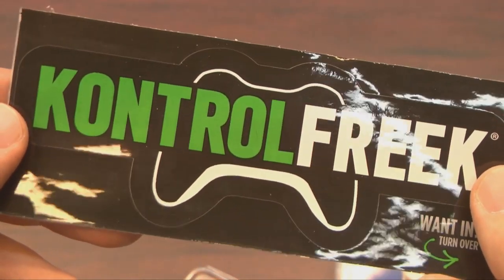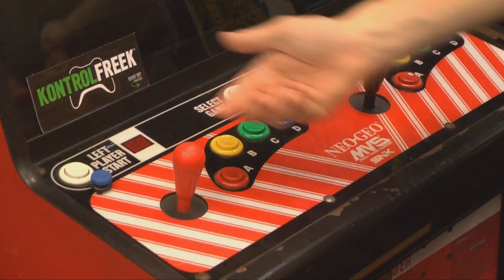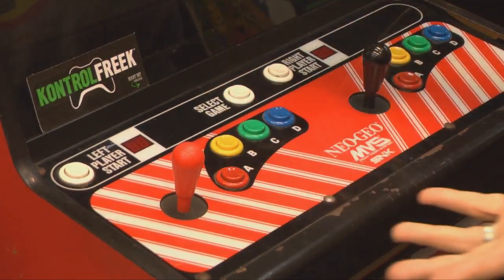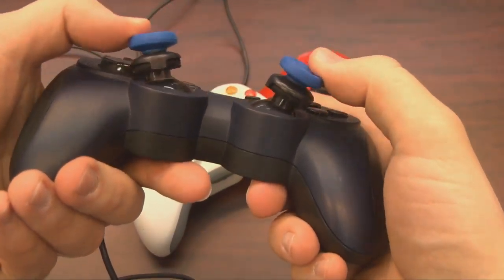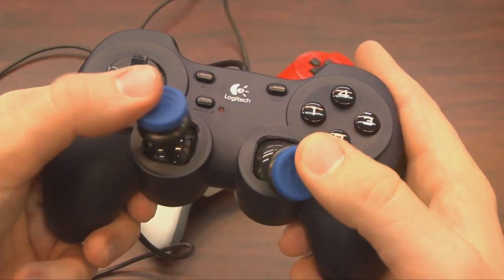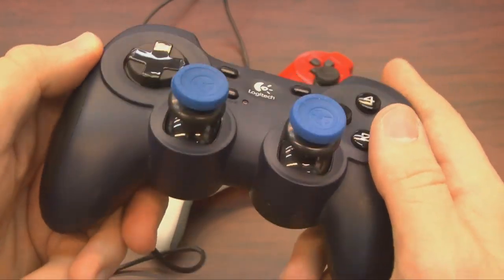I've reviewed Control Freak products before. I love the stickers, and it's always fun to see what they come up with, but there's so many game consoles — like the Neo Geo MVS arcade machine — that are not Control Freak supported, but at least the Logitech Dual Action G-UF-13A is, which I just reviewed.